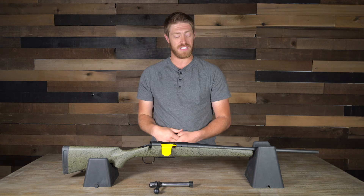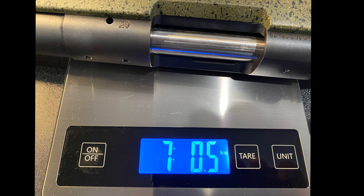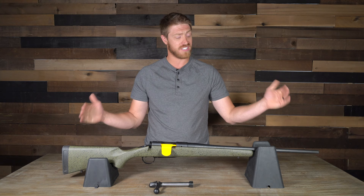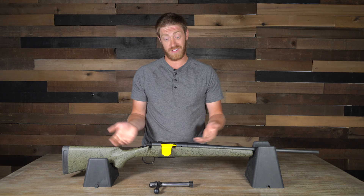Bergara has done a really good job on this build. When we weighed it, the rifle came in at 7 pounds 0.05 ounces — not too heavy, though there are lighter and heavier options out there. As for length, this rifle measures at 41 and three-quarter inches, so 41.75 inches — not overly long either.